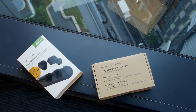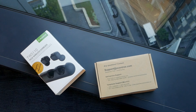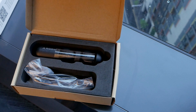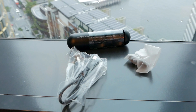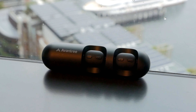Let's begin with the unboxing. The packaging is rather simple with a slide-out cover. Inside we have some paperwork. Under that, we have the earphones and the accessories snug in a foam. Accessories include a charging cable and some additional ear tips.